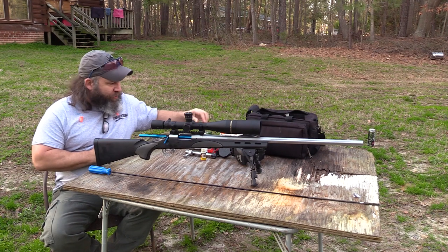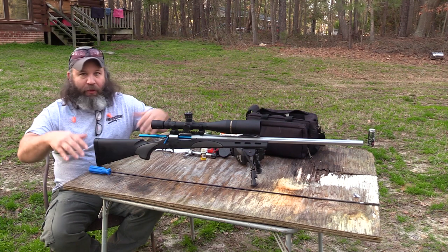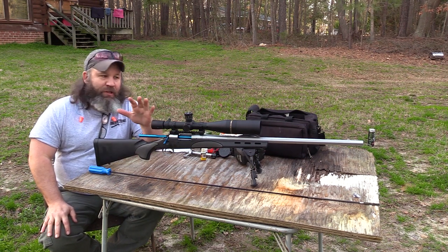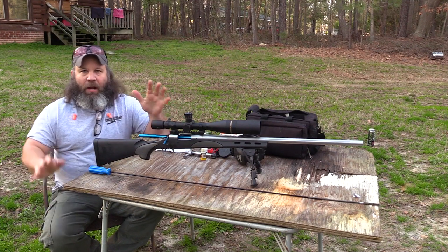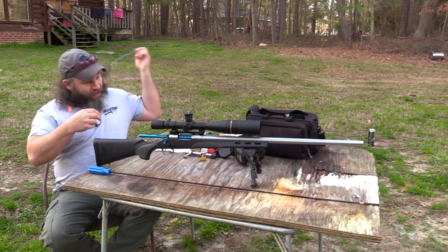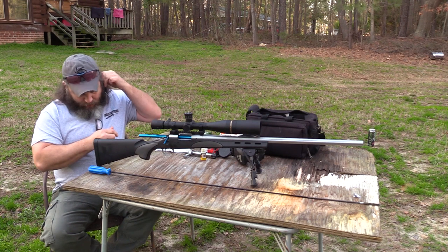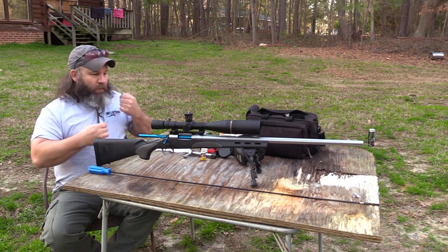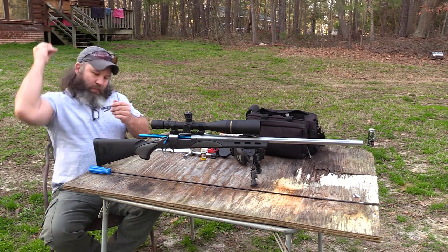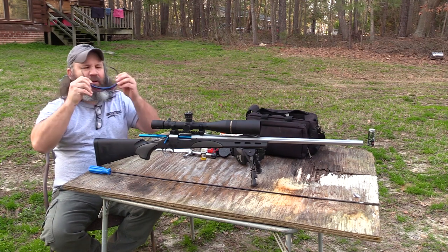Once we know the bore is clean and dry, you're going to want to put one round downrange. I'm sitting here on a somewhat rickety table at a 30-yard line, so understand I'm not shooting this rifle for groups, not checking zero, not checking dope. The sole reason I'm here is to put a bullet downrange. The .220 Swift is actually pretty loud, so bear with me — eyes and ears on.